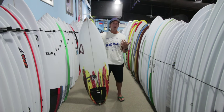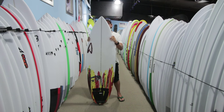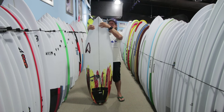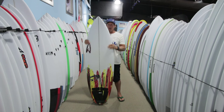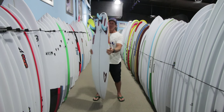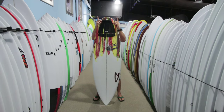Starting with the White Diamond II, which a lot of people are familiar with, it has a very similar outline in the nose, although it does have a little bit more rocker and it's a little bit more foiled in the forward half of the board compared to a White Diamond.